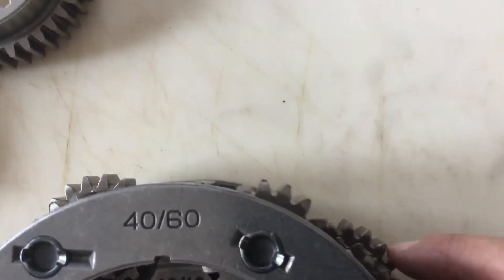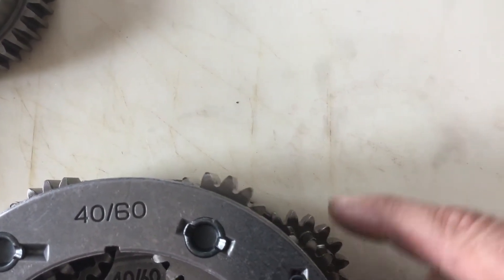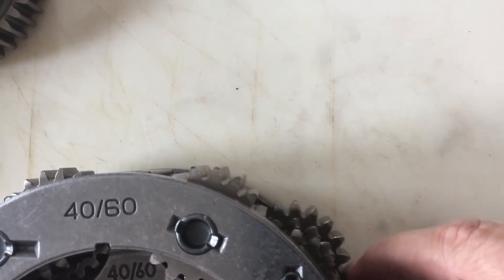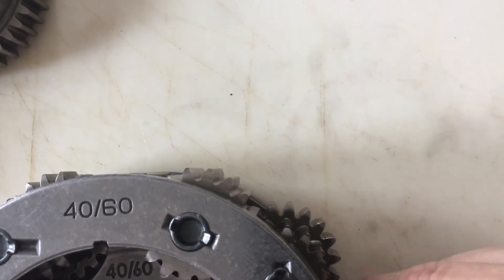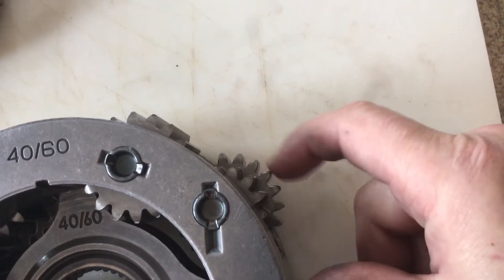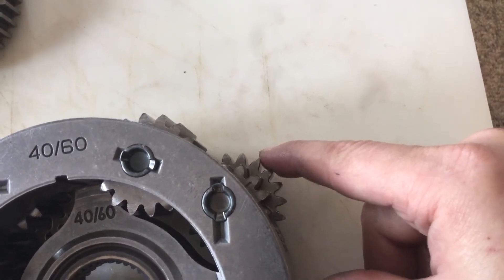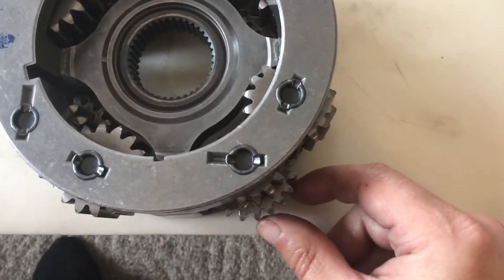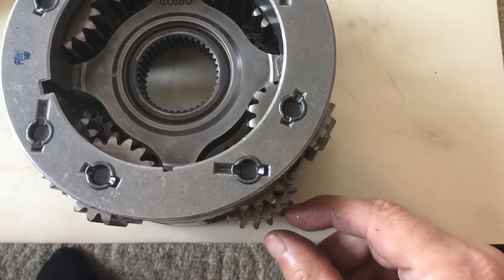Where's this mark now? I was looking at the wrong gear. I'm sure you were yelling — there it is right there on another gear. And there's that one.